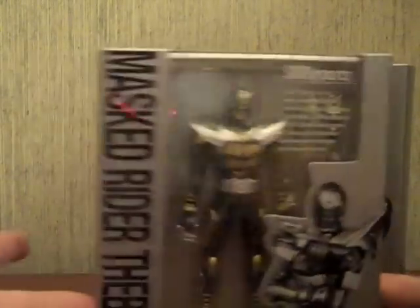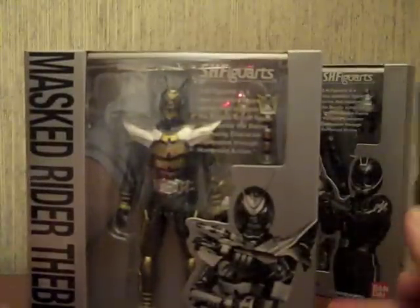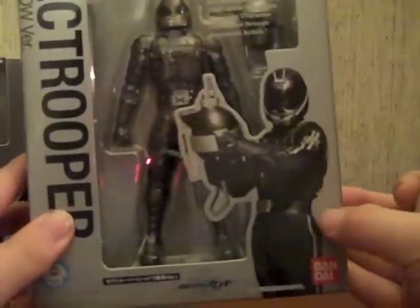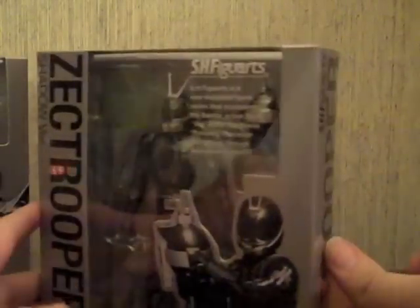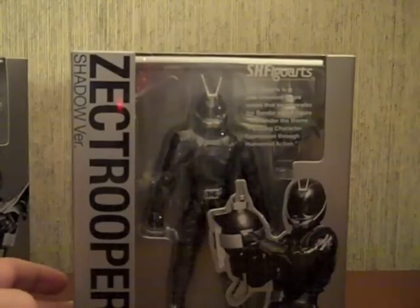They're small, they're easy to store and I store the alternate weapons in them. The Zect Troopers box is the same thing - Zect Troopers Shadow version, with a picture of the Zect Trooper on the front and a group shot on the back. It's kind of like the first FiguArts that you'd want to buy multiples of to build an army, but considering these guys are like 20-something bucks a pop, there's no way I'm building armies.